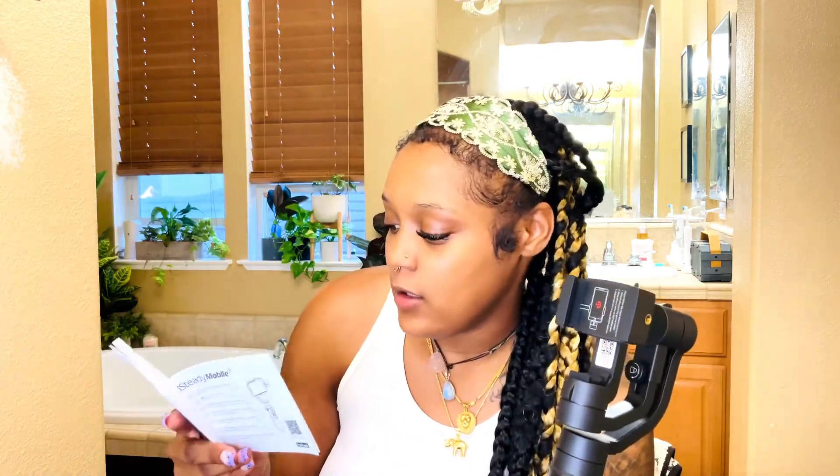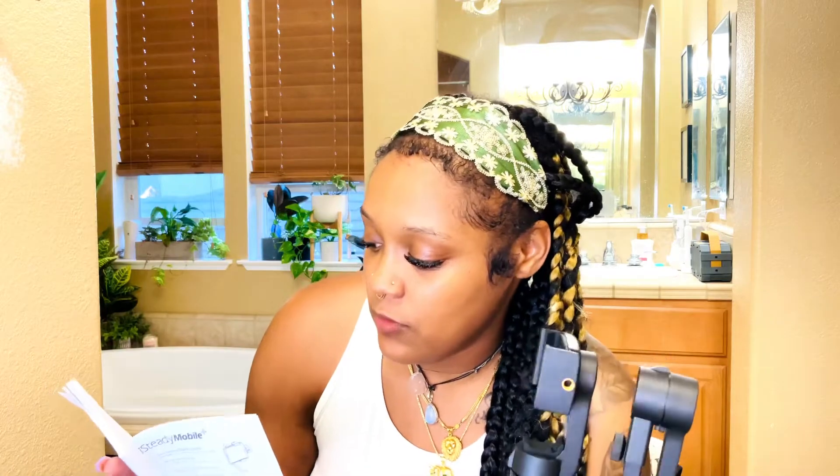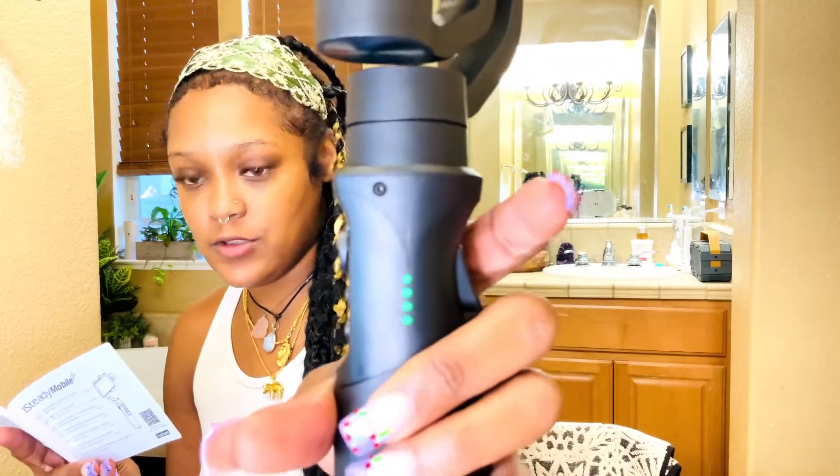I checked the directions and it says when the LED charging lights are on, it's fully charged. So we're good to go.